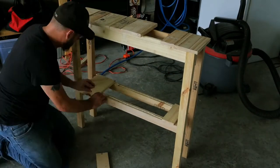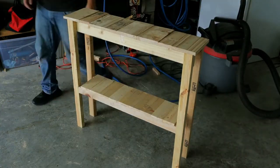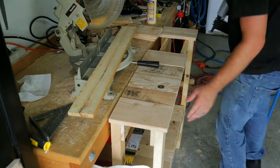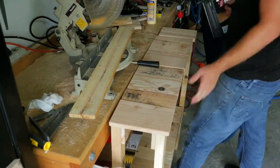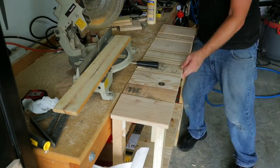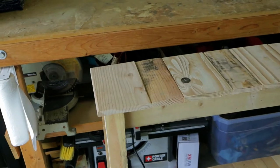Do the same thing on the other side, and here I'm throwing down the shelf. I didn't film it, but I did put another shelf under there where the slats go lengthwise — that's going to be our little shoe shelf, you'll see it in the end. Get everything where I want it — boom, there you go. Starting to look like a table!